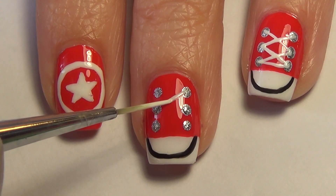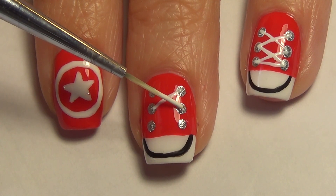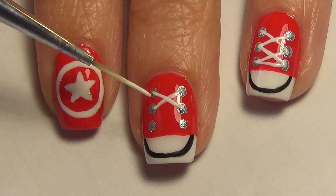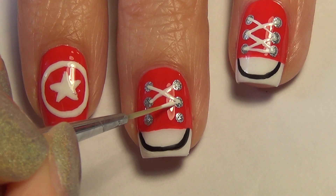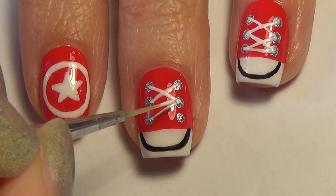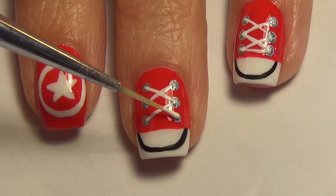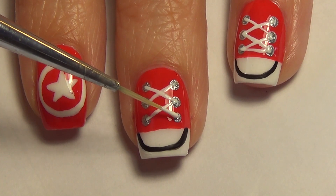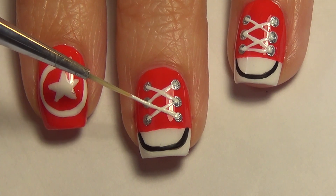Once your silver dots are dry, you're ready to create your laces. I'm using my thinner brush and my white polish, and I'm just creating X's connecting those dots. The reason I added that top coat in an earlier step was so that my white polish would stay white — if you don't do that, your white and red polish will bleed together and your white laces will turn pink. Thanks to 'oh my gosh polish' for that great tip.